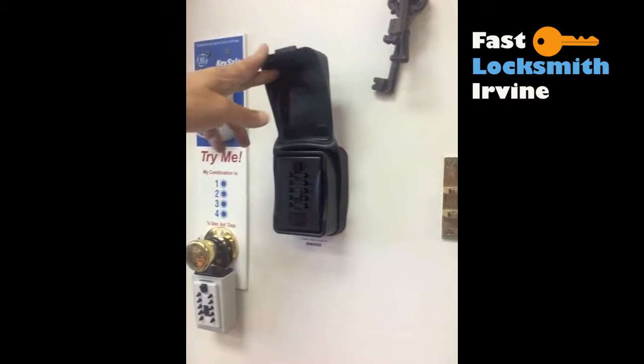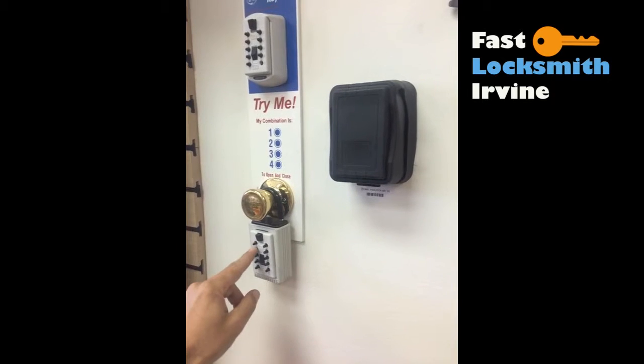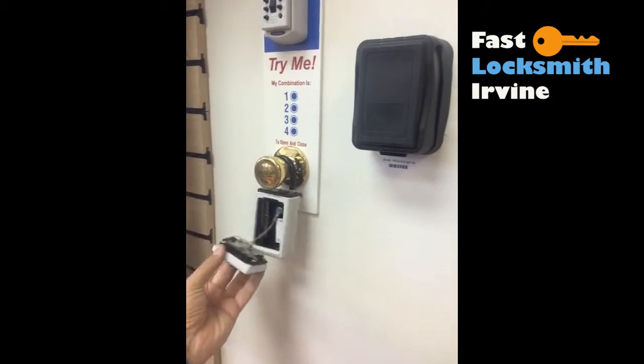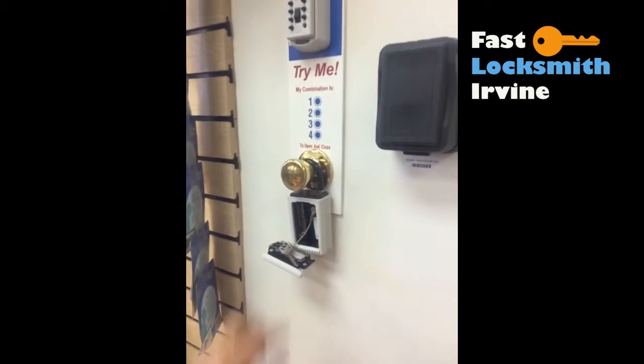In particular, the code is one-two-three-four. You press it down and it will open. Normally it doesn't come with a wire — this is just an example. You can put keys or anything in here.